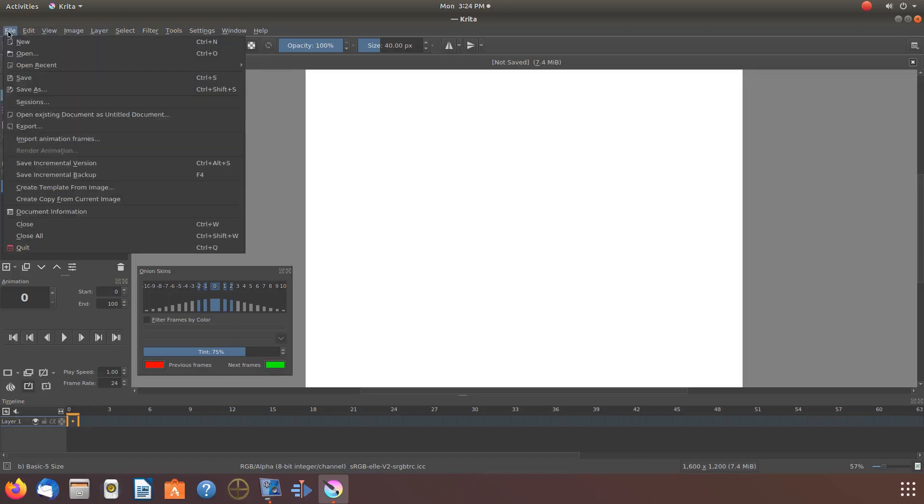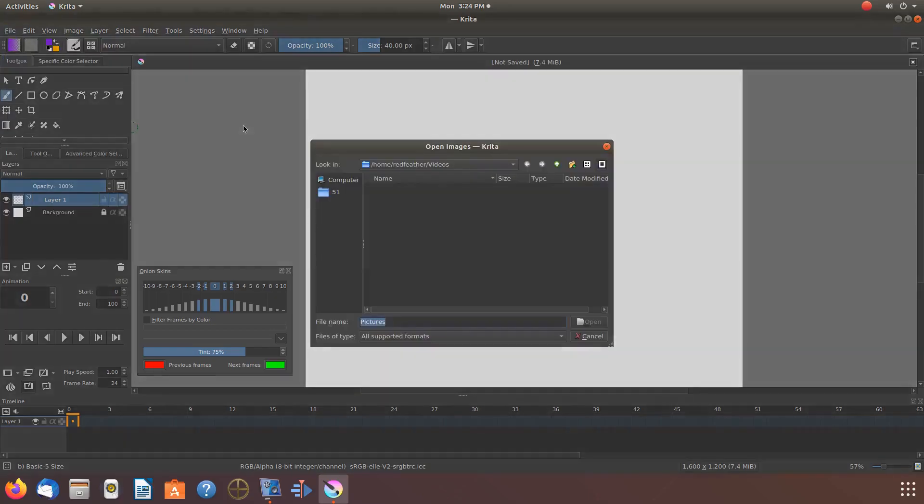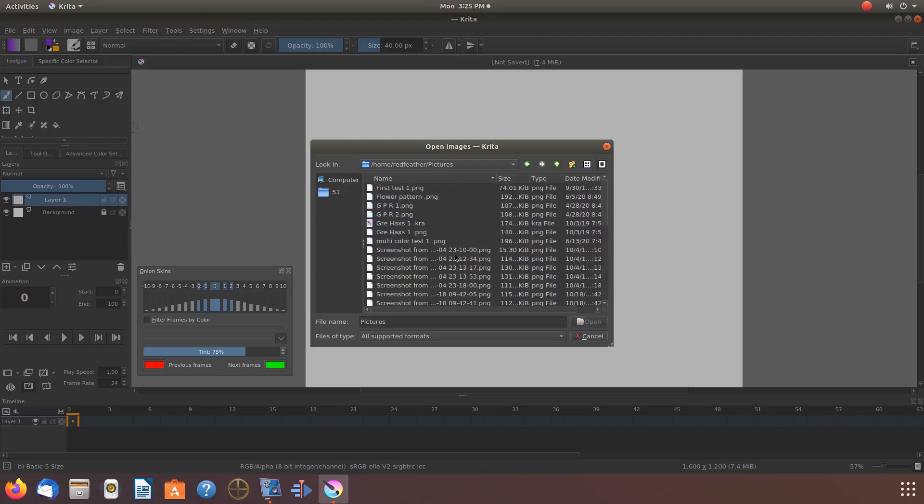Go to File, scroll down to Open, and click. Navigate to where the PNG image is saved and click on it.